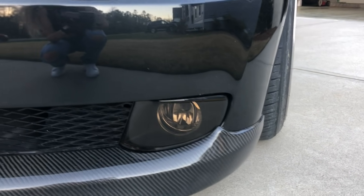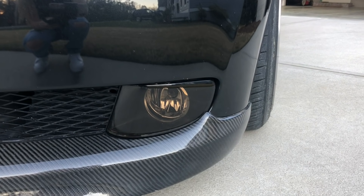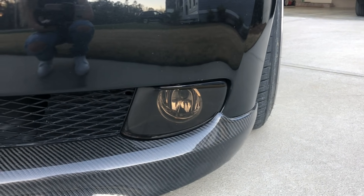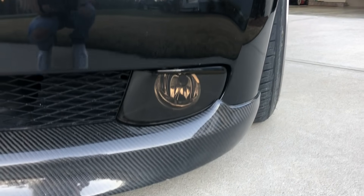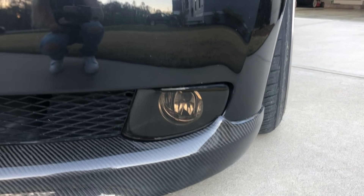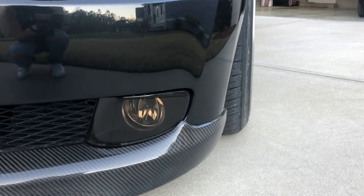My fog lights are actually spray painted with black Porsche paint that's diluted with clear coat. The body shop guy at my work did this for me when I got the new bumper. They're not tinted, so I don't ever have to worry about it coming off, and I just love having these painted.